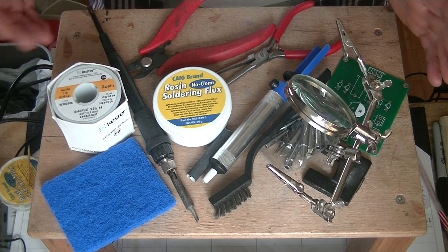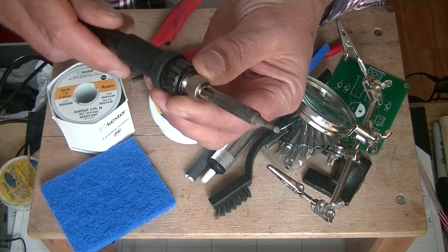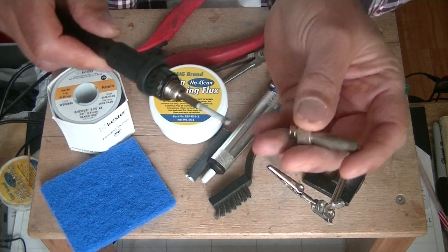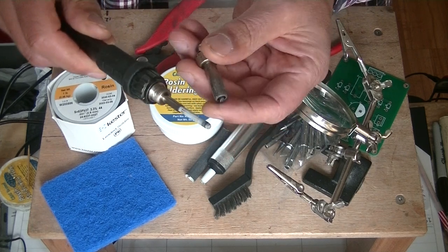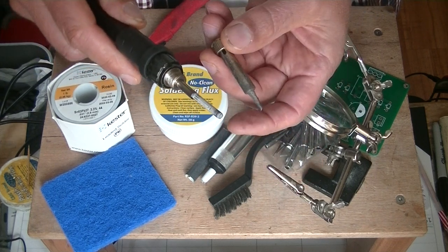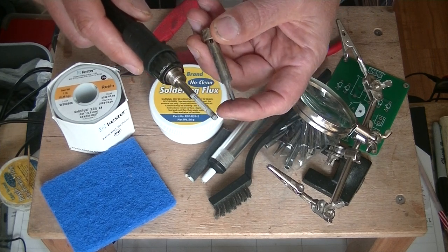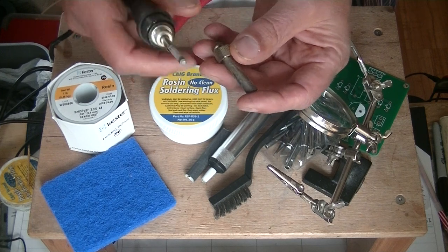Right off the bat, you're going to need a good soldering iron — temperature controlled. I love this style. There's your heat element, and they don't last forever. So if you buy a really expensive one, you'll be able to buy replacement elements. I buy fairly inexpensive ones that have a little digital control on the base. It's not easy to show on camera, but there's your replacement tip — you see how it fits on there?